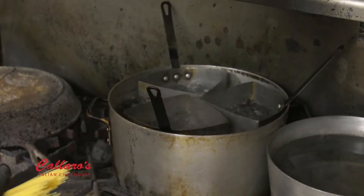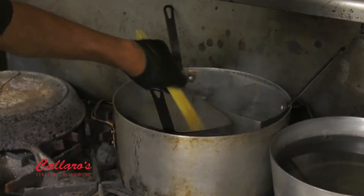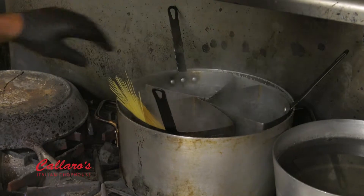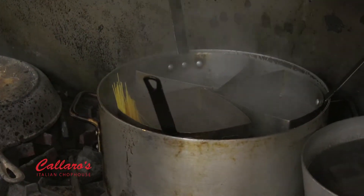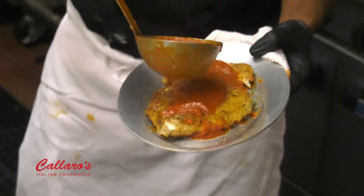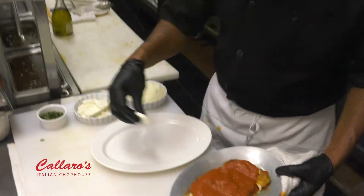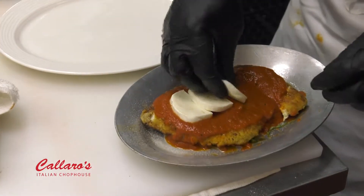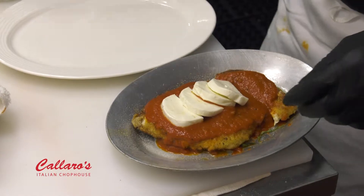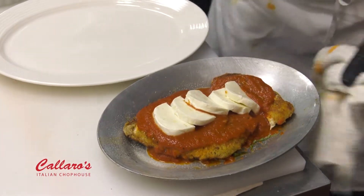While the chicken's in the oven finishing off, we're going to get our pasta in the water — a little capellini. Give it a nice twirl and right in. That's going to cook for two to three minutes. From there, we're going to ladle on our house red sauce, then add your buffalo mozzarella — these are cut in half, so it's about three pieces. From there, put it back in the oven to melt.